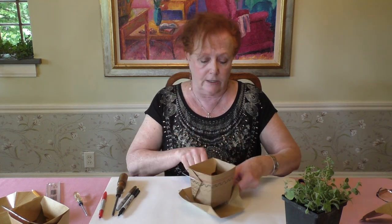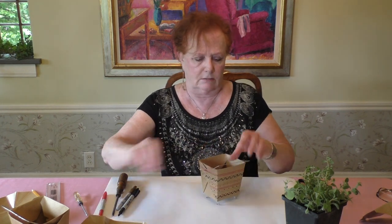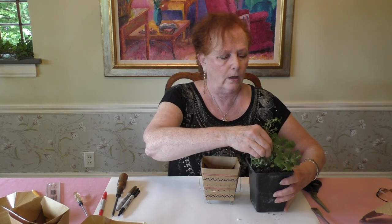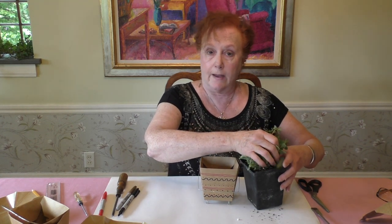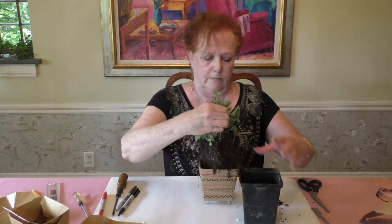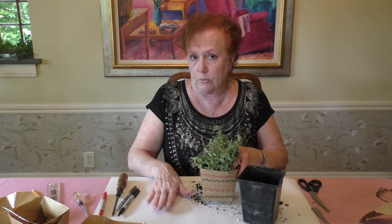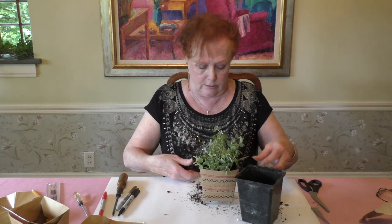Last but not least, you need to put a plant in it. I've got an oregano plant because I love herbs. Put your herb plant in and make sure you protect your table because it's going to get dirt on it.